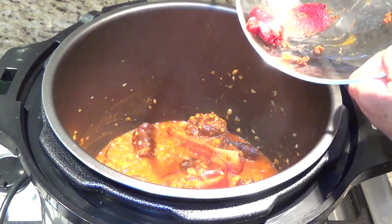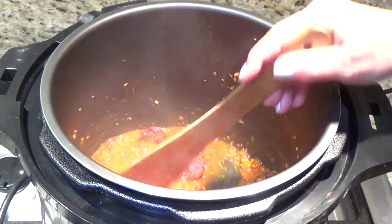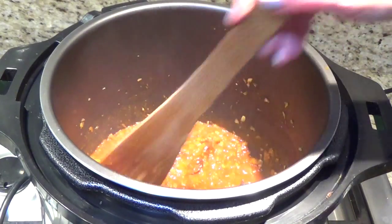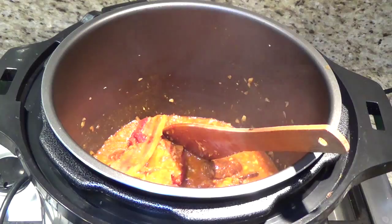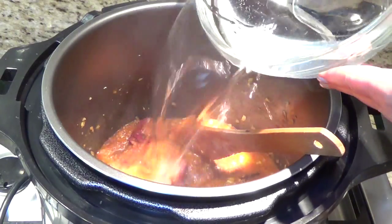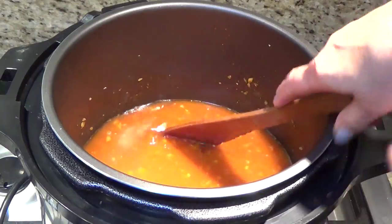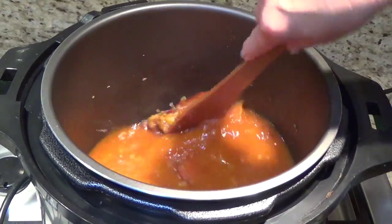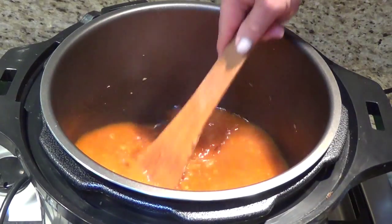This is a little tomato paste — you don't have to put it, but I learned it tastes really good in the soup. Now I can add the hot water — this is four cups, but I think I will add more. See, no lumps, no nothing — this works if you do it with the cold water first. Now I can add my beans.